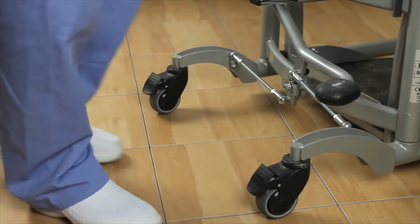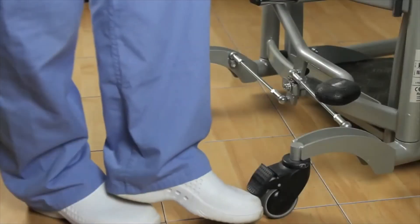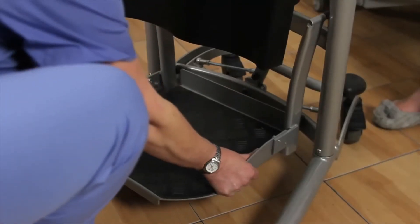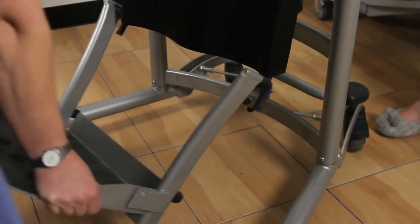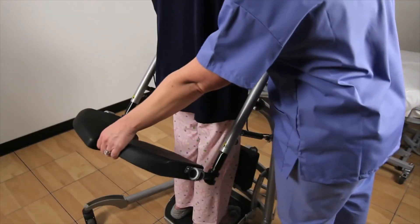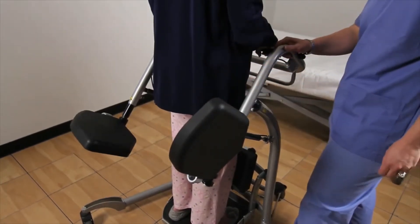To lock the brakes, push down with your foot on the brake pedal. Brakes should be locked on both sides. To unlock the brakes, push forward on the brake pedal. The footplate is easy to take off and put back on, which allows for ambulating as well as for cleaning. The seat cushions are easy to fold up and down to allow the patient to stand and then sit.